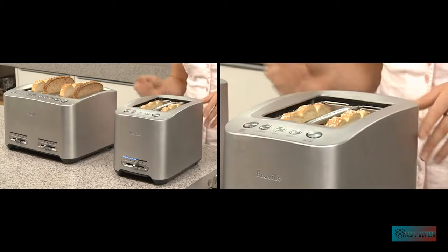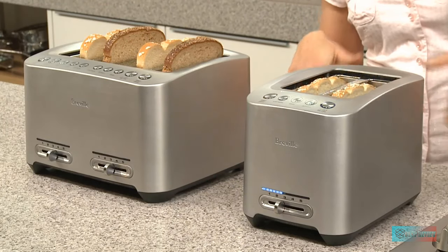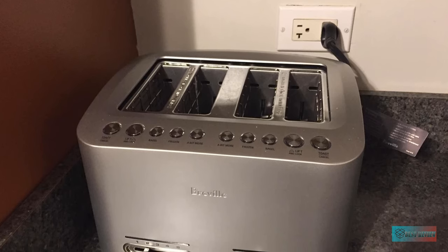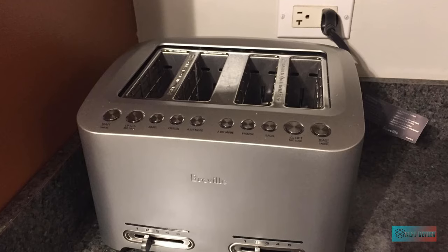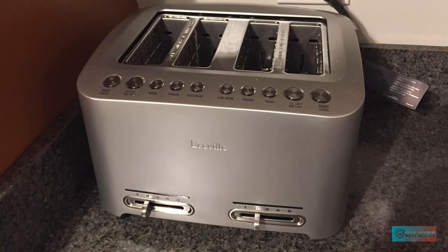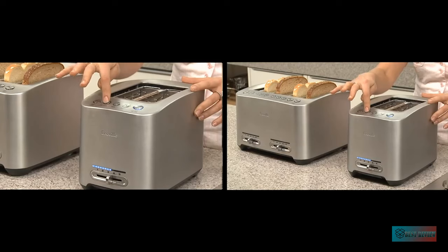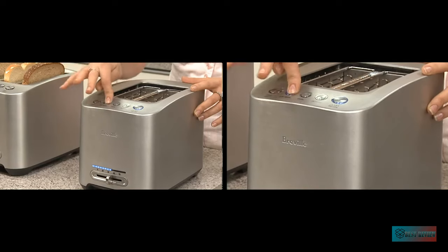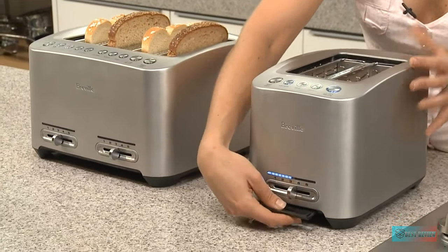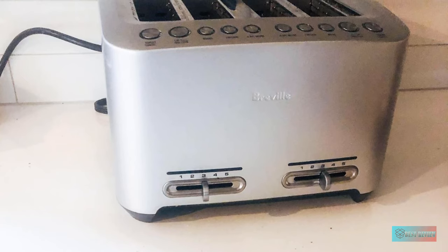Why we love it. There are dual slider controls, each controlling 2 slots for the toast level. Once you've loaded the toast into a slot and hit the toast button, the toast is automatically lowered, and LEDs on the front show the toasting progress. Want to see how well your toast is doing? Press lift and look, and your toast is raised automatically to give you a sneak peek before dropping down. If your chosen setting wasn't quite good enough, the 'a bit more' button toasts for a little longer.